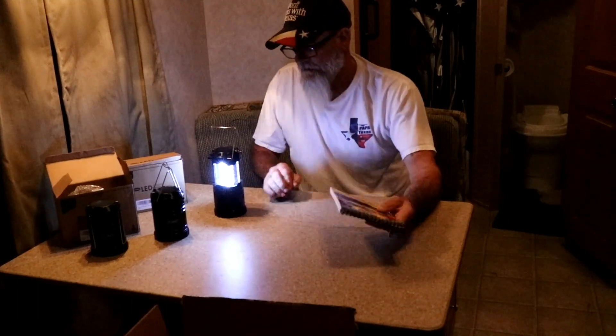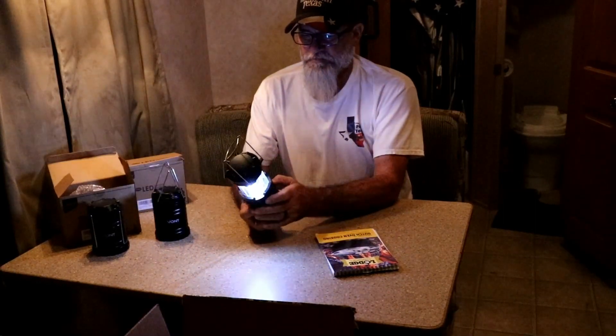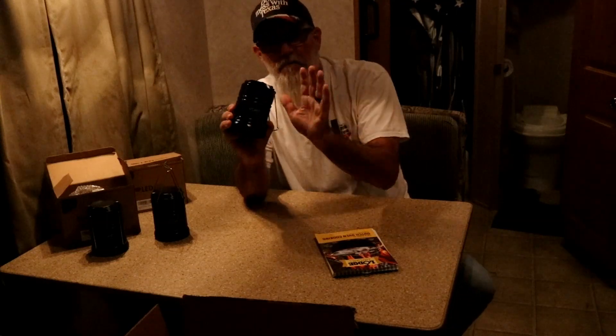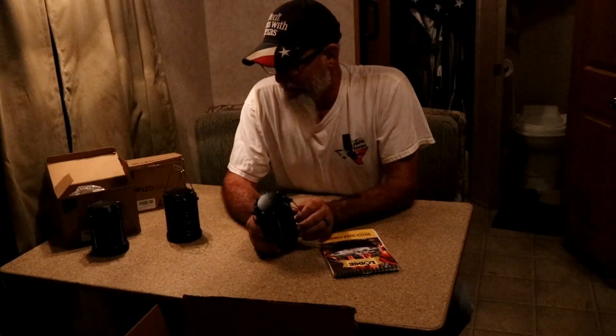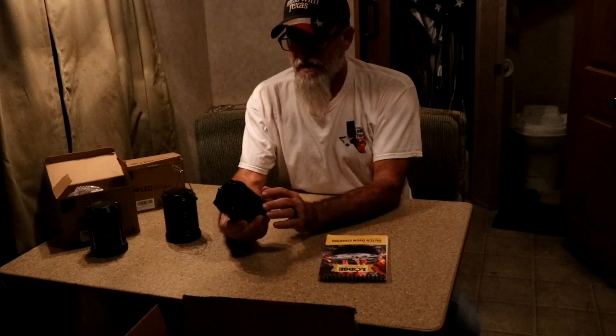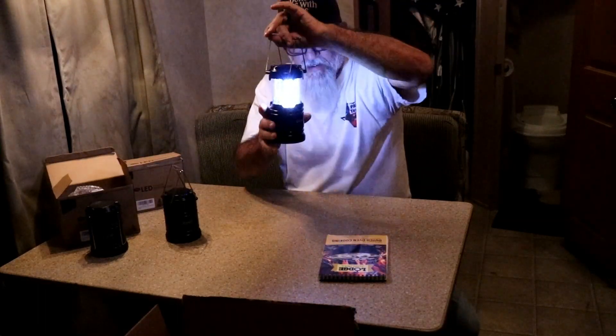Our electricity went out tonight. I came out to the trailer and the electricity was out here too. So I used my Vaunt light. Let's turn it off right now — it's awful bright. These Vaunts are my go-to. This lantern is not a flashlight — it's illumination. If that makes sense to you, if you're in a tent you can take this and hang it up above you and it illuminates everything in there.